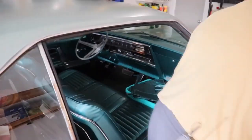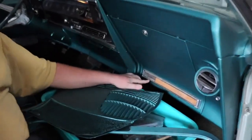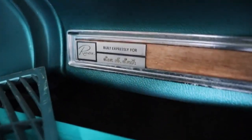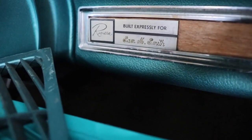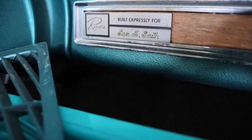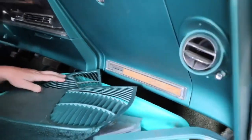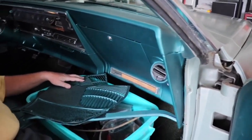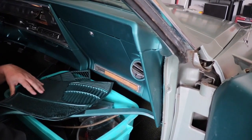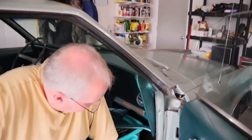Another really cool thing I just noticed — it says here, 'Built expressly for Sam Smith.' So Sam, I don't know where you are, but I got your car, buddy. I'm going to try to research this and find out who Sam is — or maybe Sam's children — and it'd be kind of cool to know that your dad's car is still around and let them see it once we get it done.